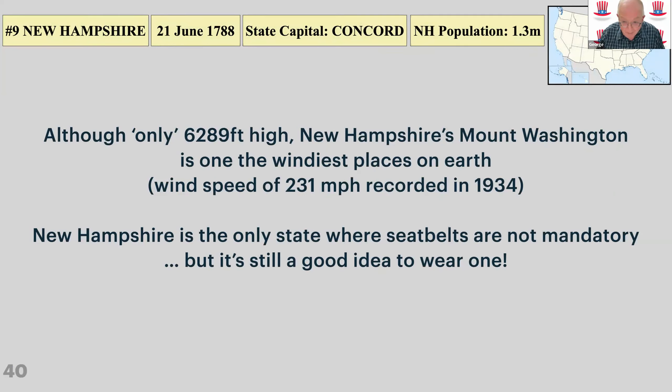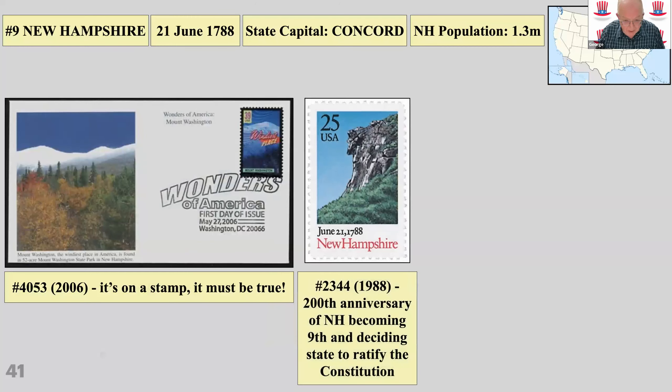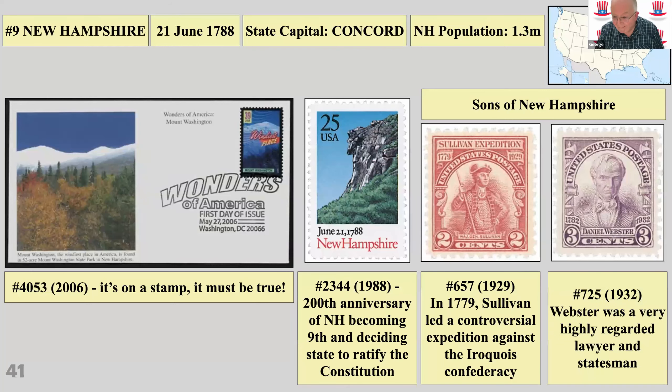New Hampshire — one of the windiest places on earth, with Mount Washington. It's the only state where you don't need to wear a seatbelt, but that doesn't mean you shouldn't. New Hampshire was importantly the ninth state to ratify the Constitution — they always said that would be the deciding state. When the ninth state ratified, it meant the US would be a republic. Two sons of New Hampshire: Sullivan, who led a successful expedition against the Indians, and Webster, a highly regarded lawyer — not the Webster of the dictionary; that was his son Noah.